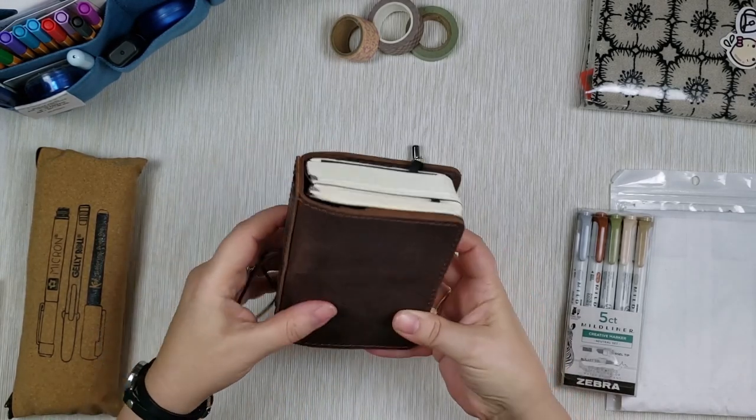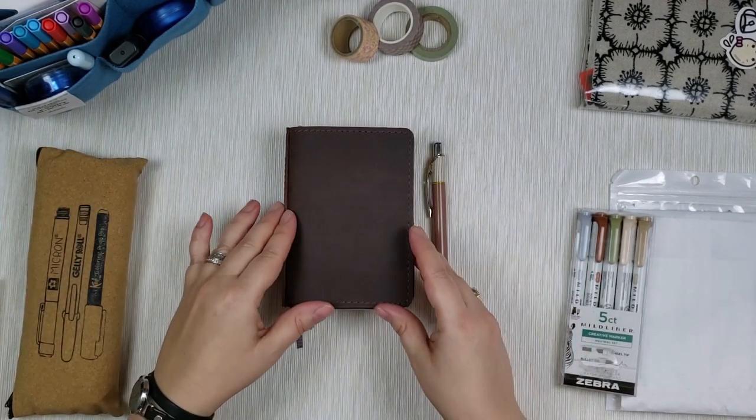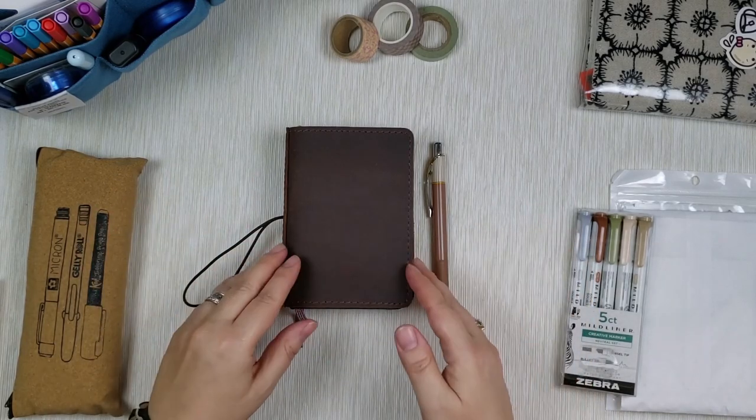If you're looking for a cover that fits your pocket planner in this flush manner, I recommend the September Leather cover. It has a spine so it gives real structure to pocket planners and fits them really well. It hugs them just right and is very well priced — I believe it's about $23–$25 on Amazon. I'll put links in the description below.